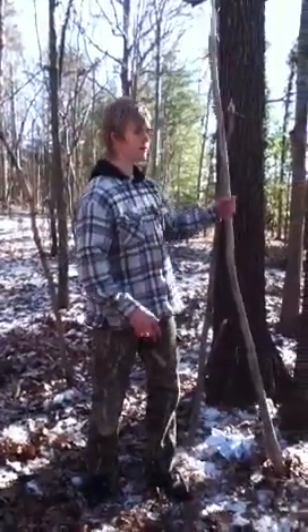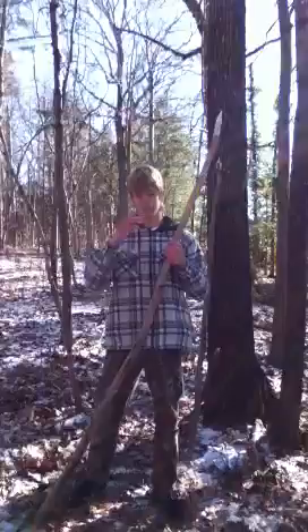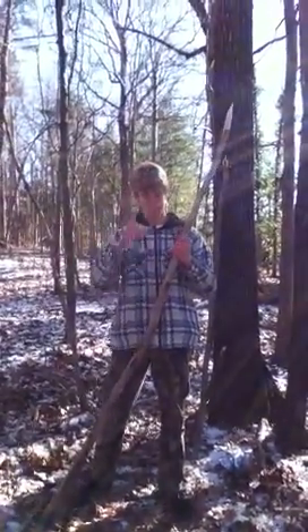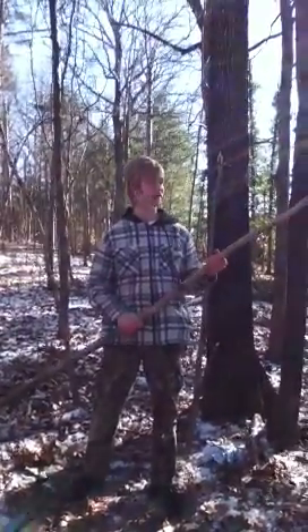Welcome to this episode of Hey Mason. Today we're going to be talking about some of my favorite primitive weapons. If you're in a situation where you ran out of ammo for your gun and you need to improvise something, these are some of the best things you can make.